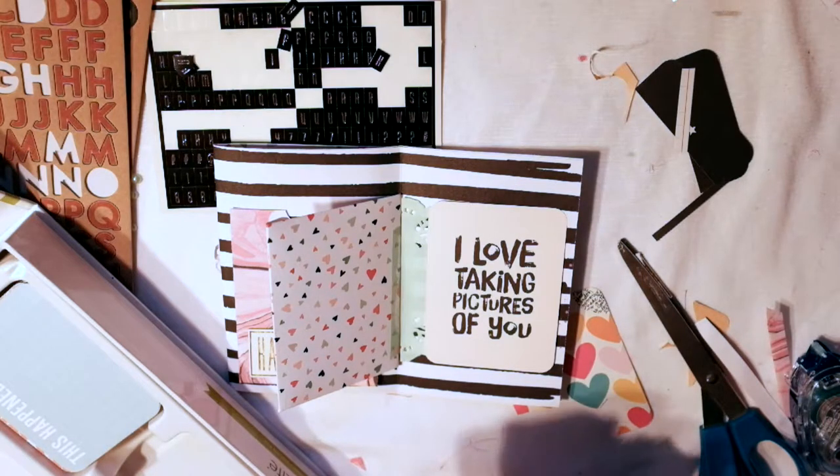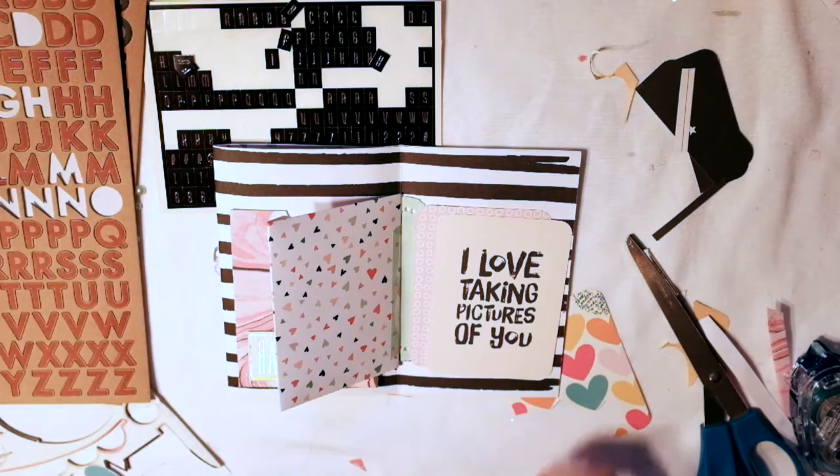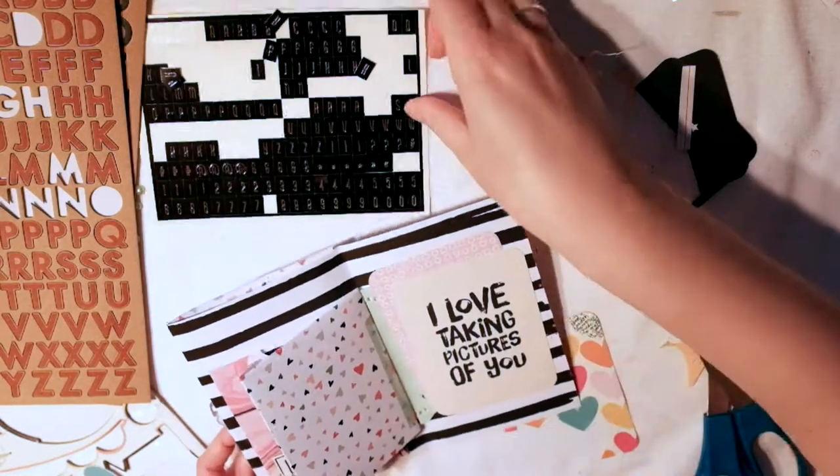I also had half of a doily in my stash, so I used that. And now I'm going to use some more of the Project Life cards.